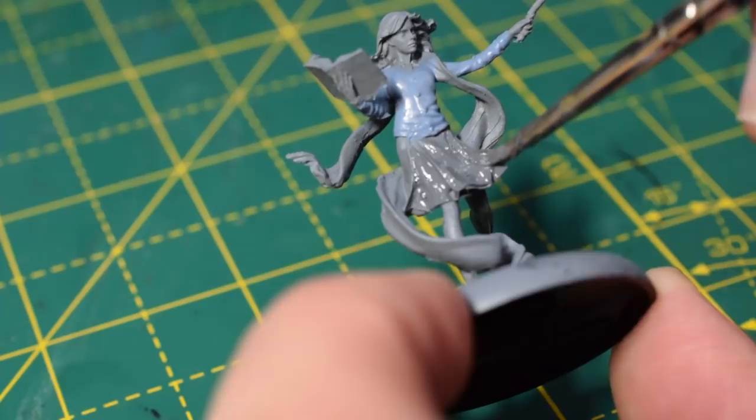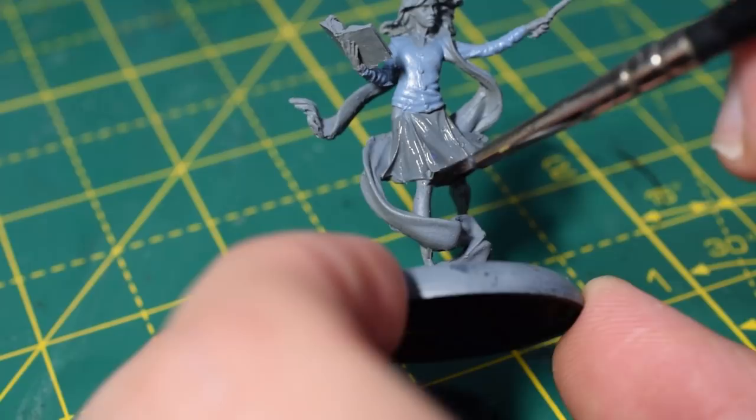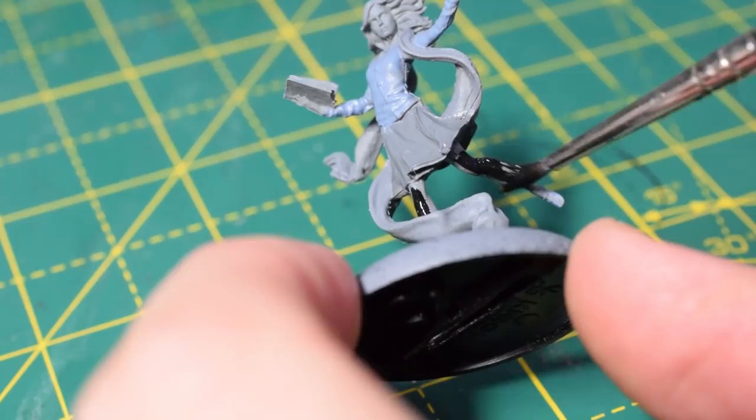Next up, I'm going to take some Abaddon Black — this is a base paint, so thin it out just a little bit to get good coverage — and I'm going to paint her tights with this colour. As you can see, it goes on there really nicely. If you've undercoated in black, I still recommend using this colour.